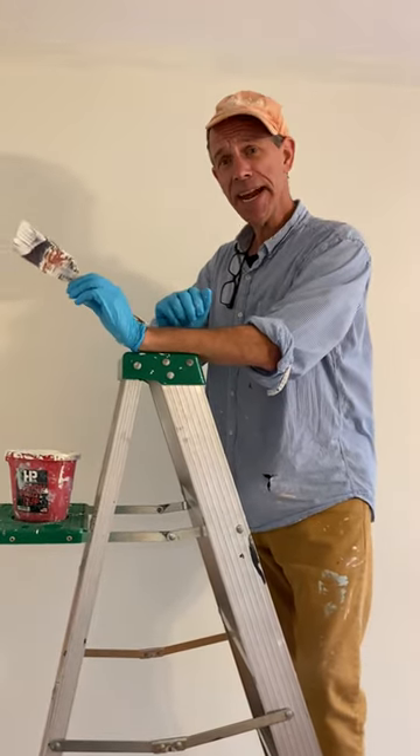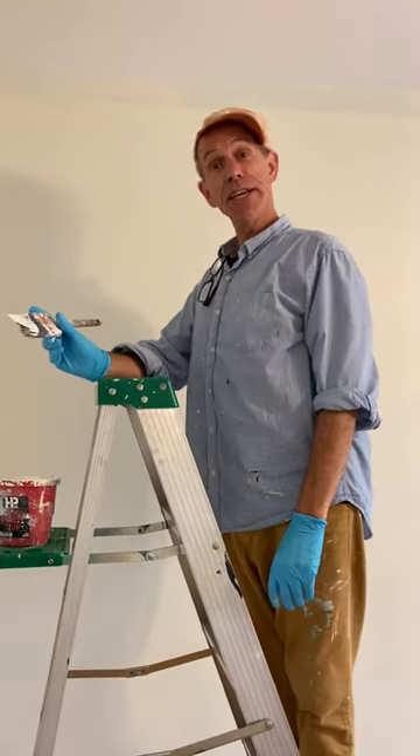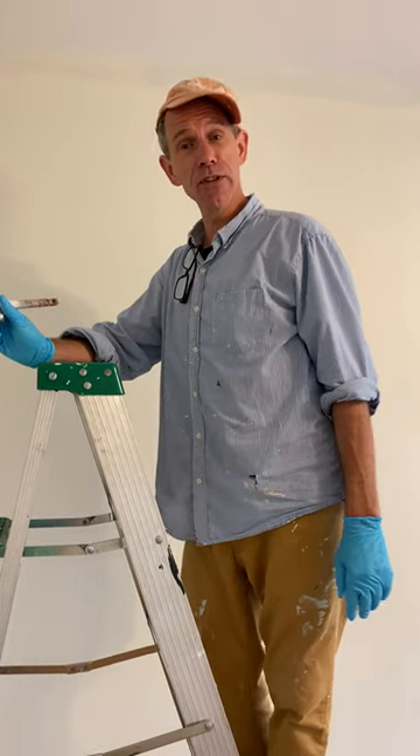We're just going to do a little bit of painting here. Some things to know about painting: you never need to do more than two coats, because the human eye cannot see through more than two layers of paint.